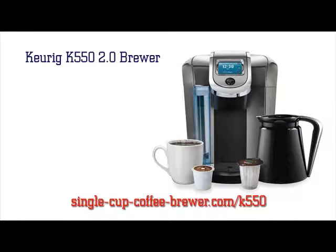As you can see, the Keurig 2.0 Brewing System is expanding to include more than just brewing single cups. The Keurig 2.0 K550 Brewer still brews single cups perfectly like you expect.